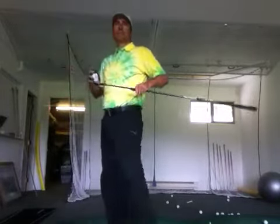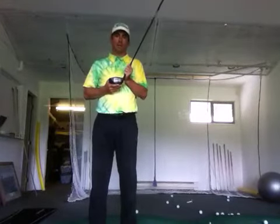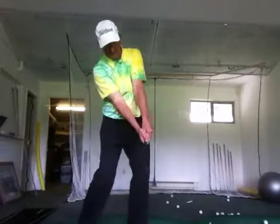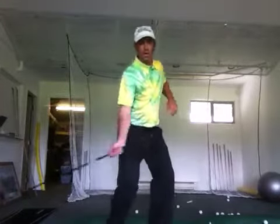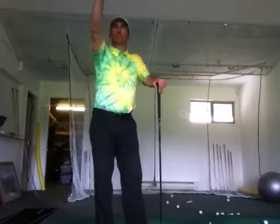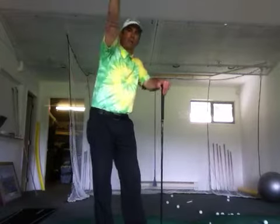So minimizing spin, which is really what I'm doing, creates so much more power. Hitting up with a little bit of loft — being able to hit up and have kind of hands ahead, like you're almost hitting a tennis forehand topspin that goes over the net, overspin. That minimal spin coming up in the air creates distance; it has more aerodynamic to go through the air.